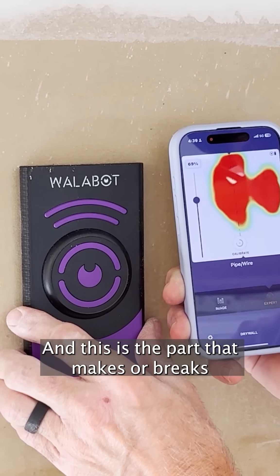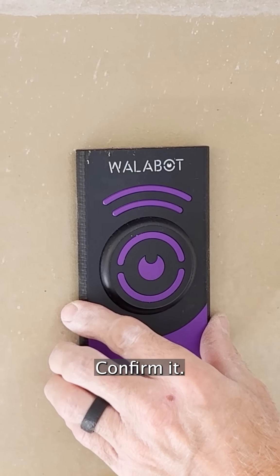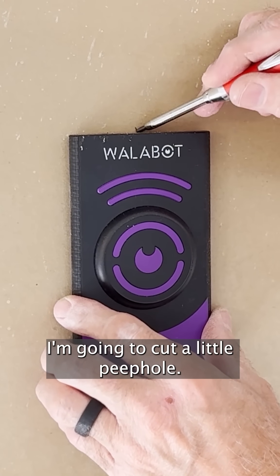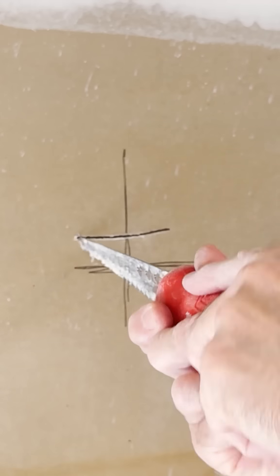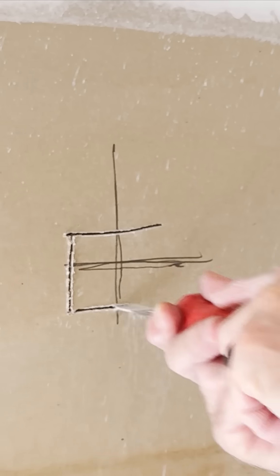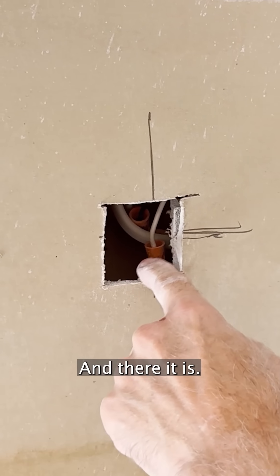And this is the part that makes or breaks a tool like this: don't just trust the screen. Confirm it. I'm going to cut a little peephole. And there it is.